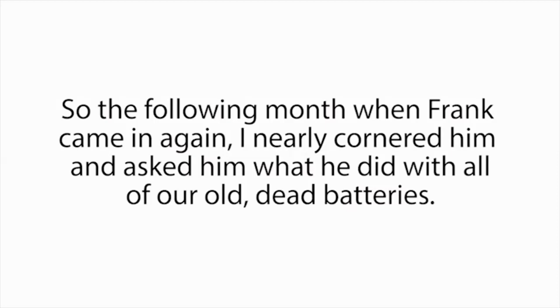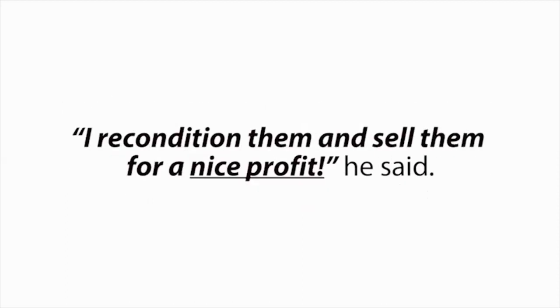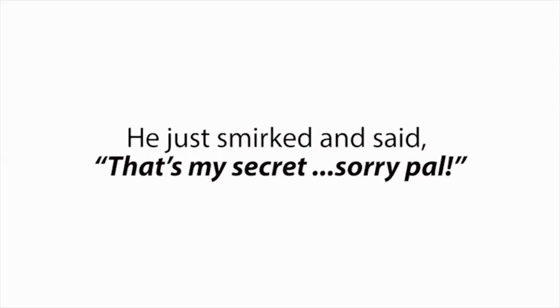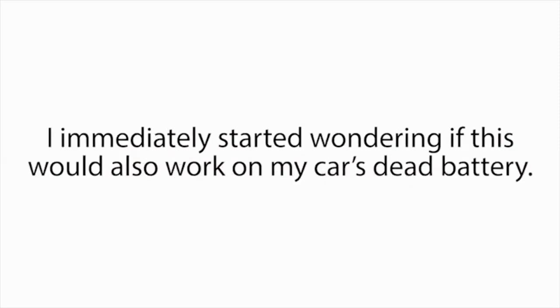We used to call Frank the battery man. My manager had no clue why Frank always wanted our dead batteries — he was just glad to get rid of them. But Frank must have known something about dead batteries that we didn't. Otherwise, why would he spend all of this time hauling them away for free? So the following month, when Frank came in again, I nearly cornered him and asked him what he did with all of our old dead batteries. 'I recondition them and sell them for a nice profit,' he said.